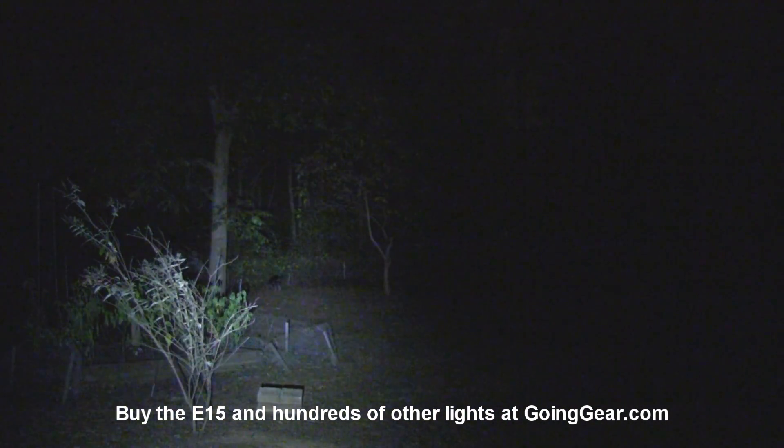It does do up-close illumination just fine. And there you go — there's your highest output. Shine it around a little bit. I guess we had it actually on medium initially. But not bad for such a tiny, compact little light. Pretty impressive that it can outshine something 100 times its size.